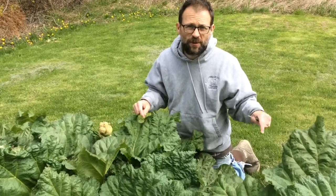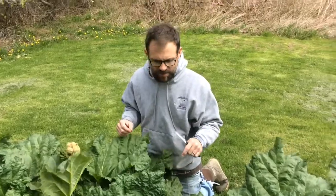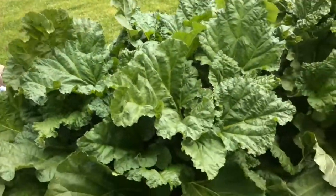So this is rhubarb. We have a rhubarb patch behind our house here in the backyard, and as you can tell it's huge and it is ready to pick.